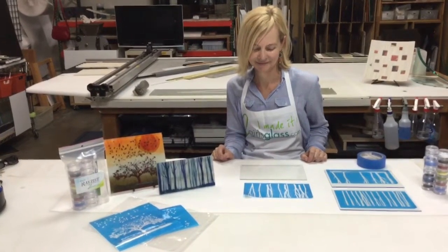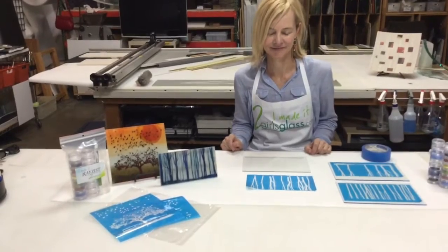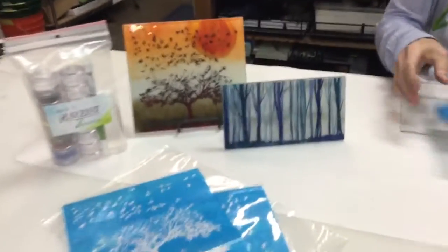Hi, welcome to Two Girls Glass. This is Denise and she is going to demonstrate how simple it is to make this three-layer project with Raze-is Photo Mask. This beautiful project...